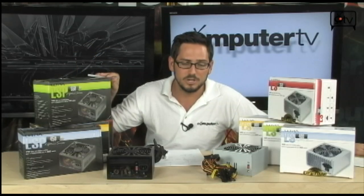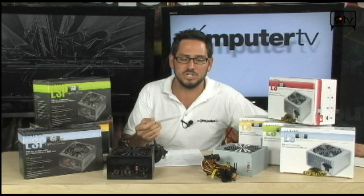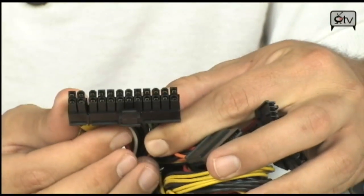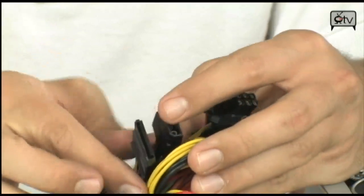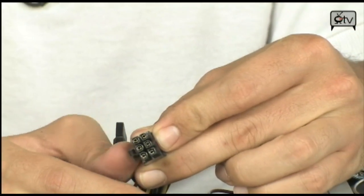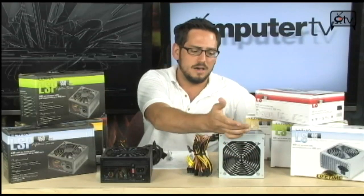It's also important to know that these are all single rail designs, which is actually a really good thing — very efficient at producing a lot of amperage out through one plug to a graphics card. Now, the LS 350-watt comes with a 24-pin motherboard connector with a 4-pin breakaway, so you can remove the 4-pin to fit older 20-pin motherboards. You also get 2 SATA connectors, 4 Molex connectors, fan headers, and 1 PCI Express 6-pin connector for your graphics card. It's a bare metal finish with a 120mm fan to keep everything cool.